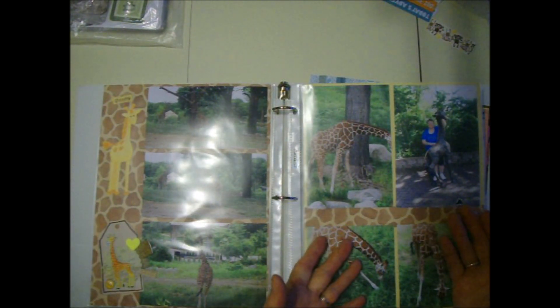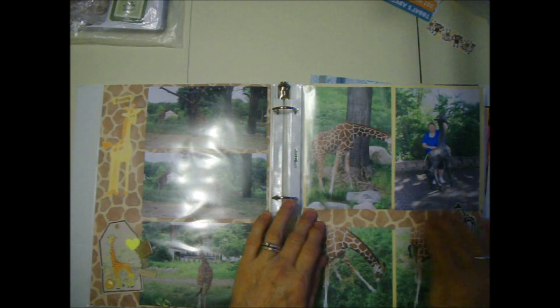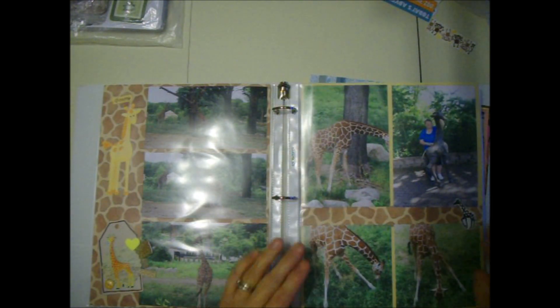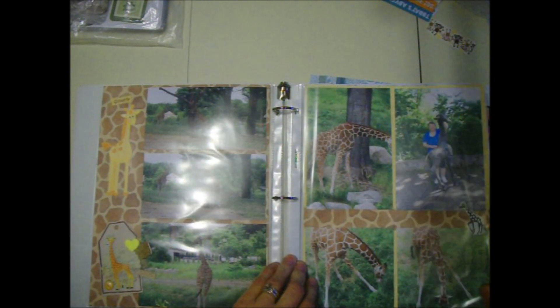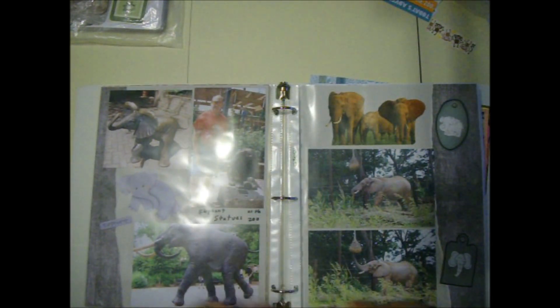All I did was arrange the pictures on there. I put this on plain brown paper and I put a strip of the zebra paper right here and that really brings the page to life. That's it - it's pretty simple. I don't get really too complicated.